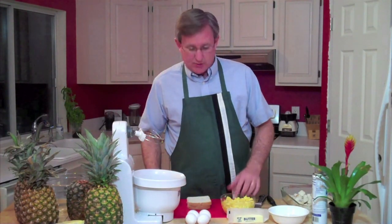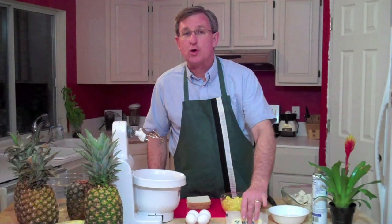Only five ingredients in this recipe: crushed pineapple, one quarter pound — a stick of butter, one cup of sugar, four eggs, and eight slices of white bread that we will cube to make the dressing.